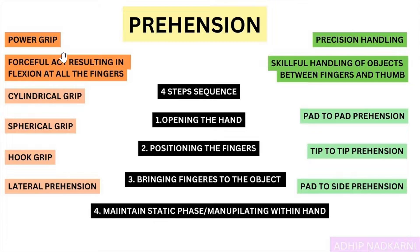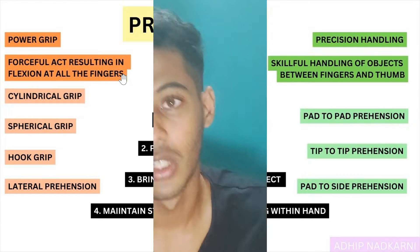The power grip is a forceful act resulting in flexion at all the fingers. There are different types: the cylindrical grip, the hook grip which you use in carrying a bag, the spherical grip used to hold a ball, and lateral prehension which is used to hold a paper between two fingers.